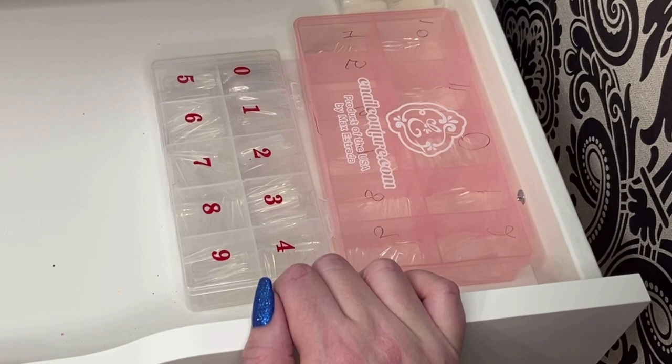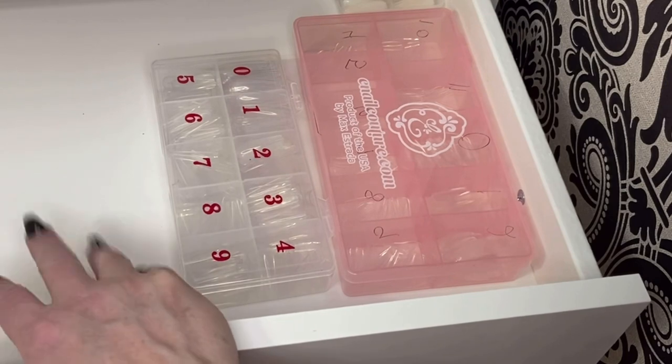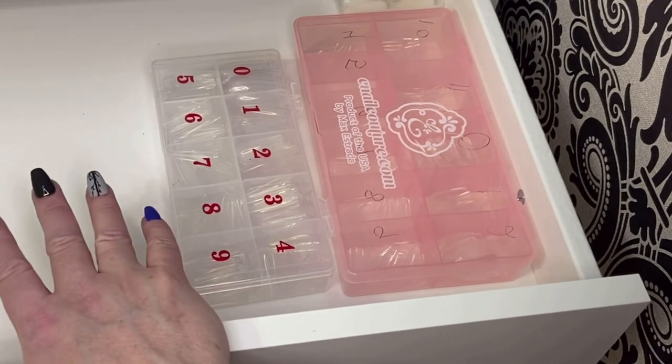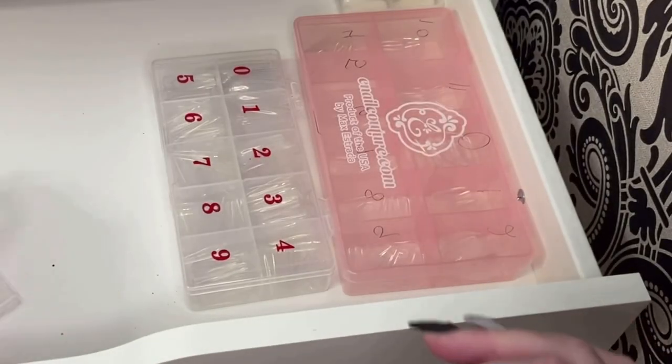I also have all my regular weld tips that I use on my clients. I think I'll just stick them up here for now in this drawer, and then I know where they all are — same with my tip cutter and all the other accessories for that. These are all extra weld tips, so I'm just going to put them in here for now.